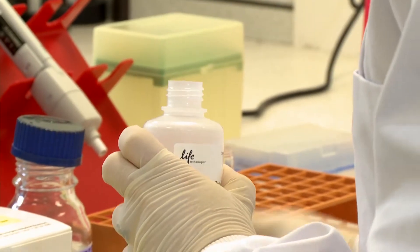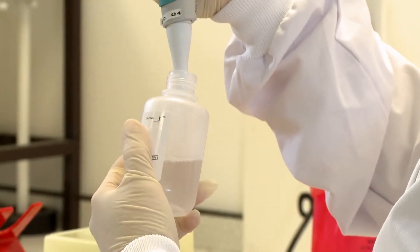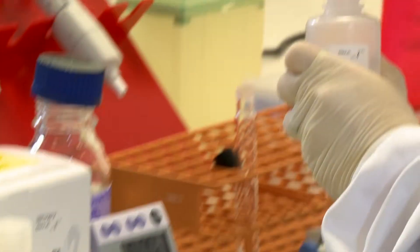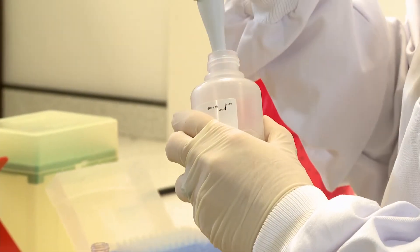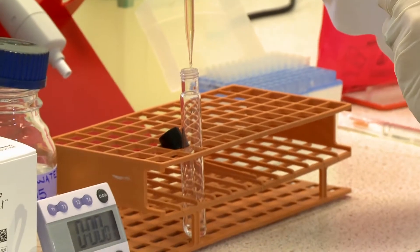Firstly, add one milliliter of SL buffer A and one milliliter of SL buffer B to an L10 tube. Buffers should be allowed to equilibrate to room temperature between 16 and 22 degrees centigrade prior to use. Standard L10 tubes and caps should be used with no cracks or crazes.